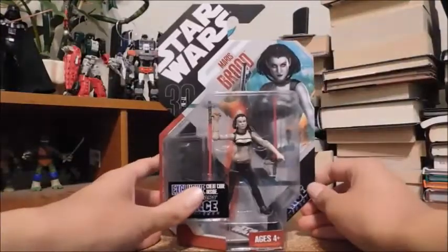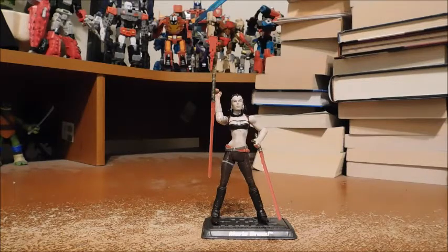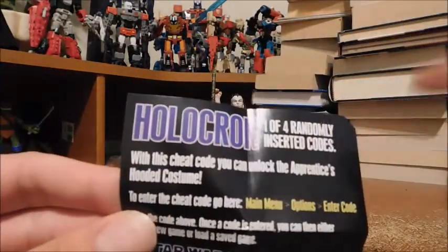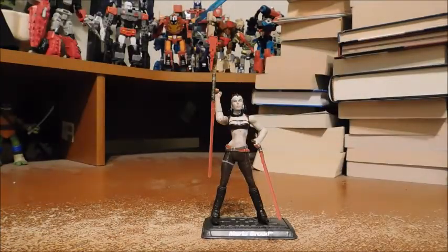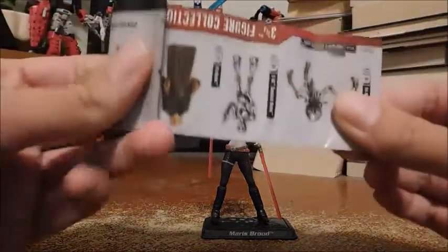Okay, so that's about it for packaging. Now let's get into the figure. Here is Maris Brood out of packaging. Before I begin, here is the cheat code I promised: Holocron. And here's a little pamphlet of other figures in this line.